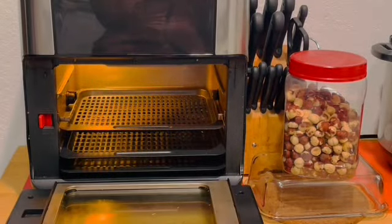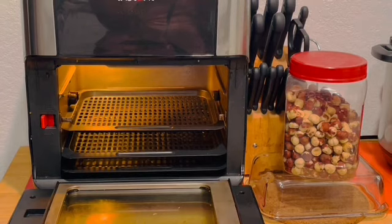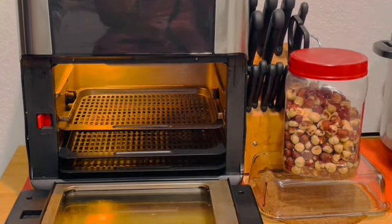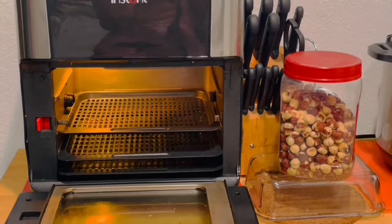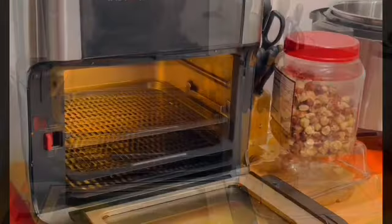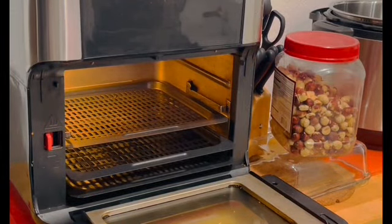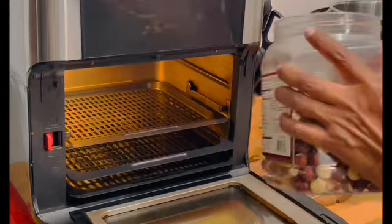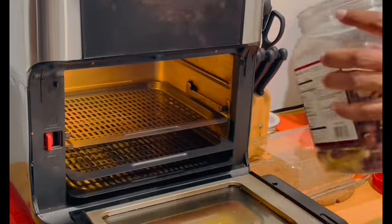I'm going to apologize right now for any background noise that you hear. My neighbor is having a cookout — it is late and yet he is still over there jamming. The first thing we do is get the nuts in the instant vortex oven and roast them.